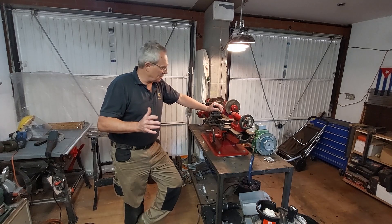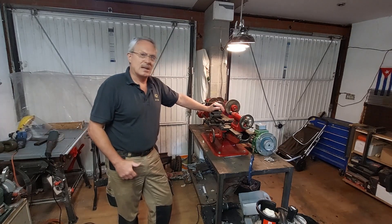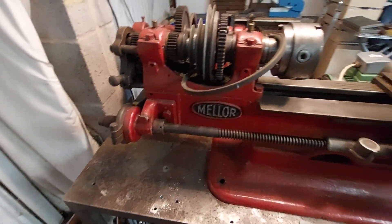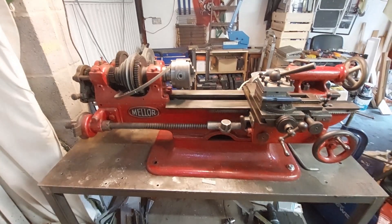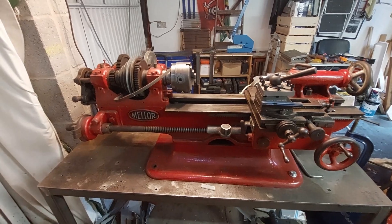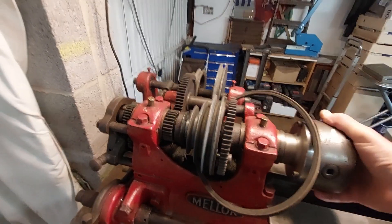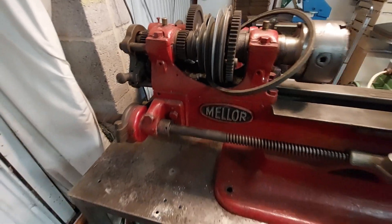I've just bought this lathe and it's one of the things I've wanted for a very long time. I'm going to take you around it because there's not much on the internet about this type of lathe. It's a Meller lathe and this particular model dates from about 1940-1941. The company itself originated in the late 1800s and went right through till about 1975. Right now there's no drive to it, so what I'm trying to achieve is to get this up and running as a working lathe.